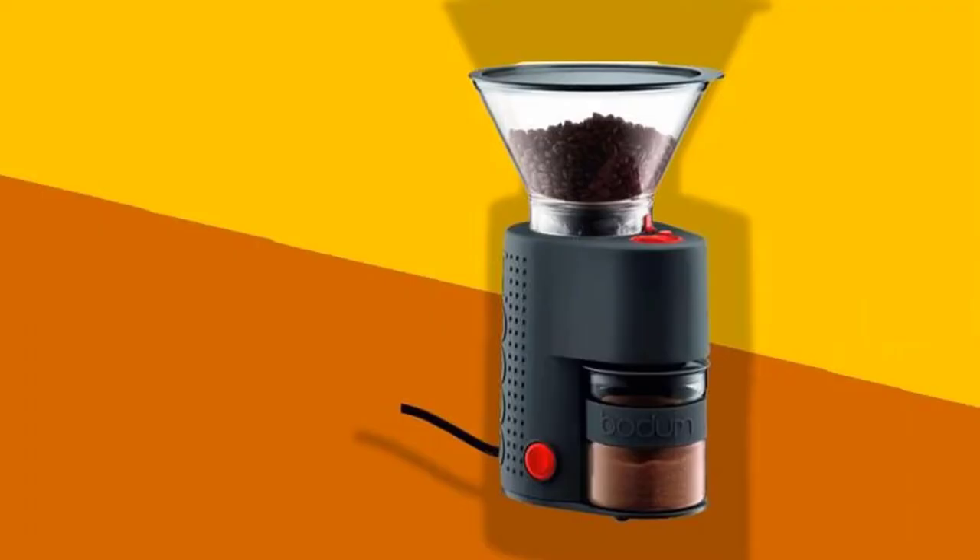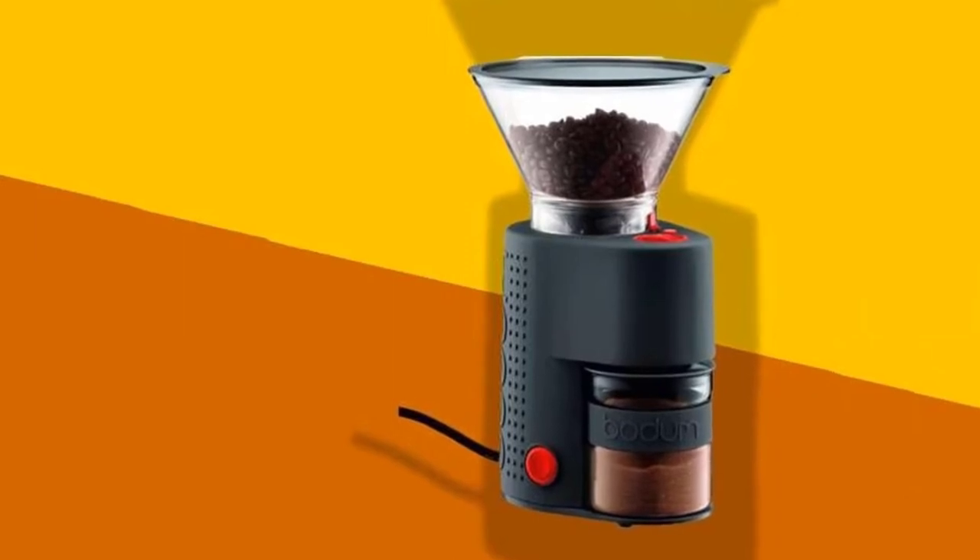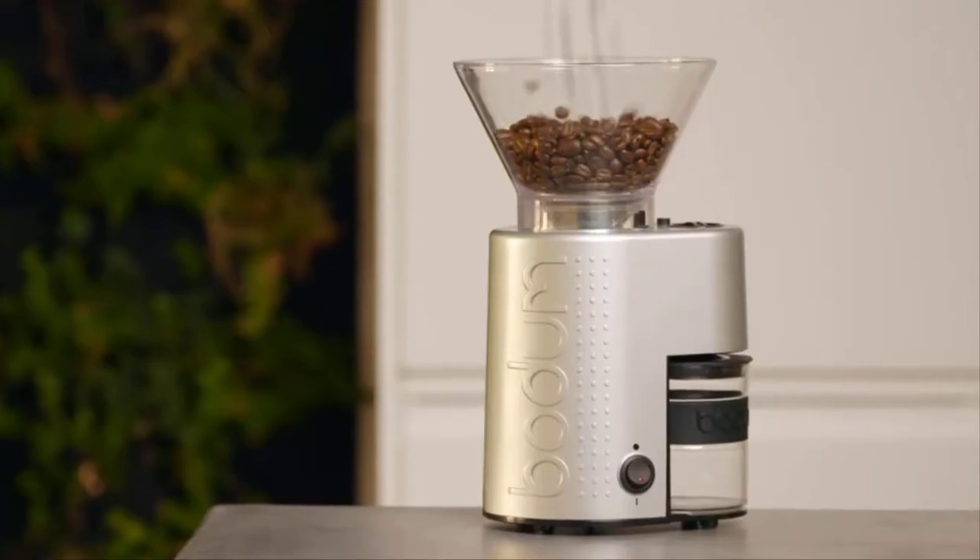But its beauty isn't just skin deep. Bodum has fitted this machine with a friction clutch, which means that if any stones get into the burrs, the grinder will make a rattling noise indicating the stone's presence.